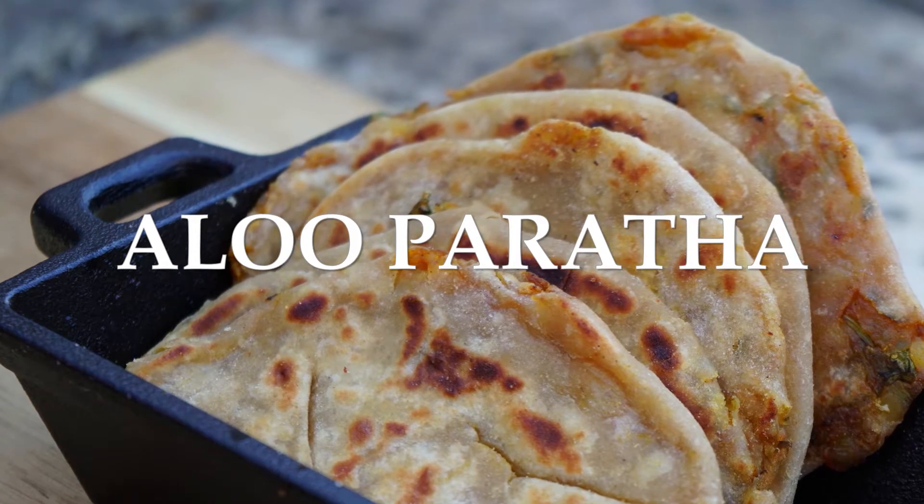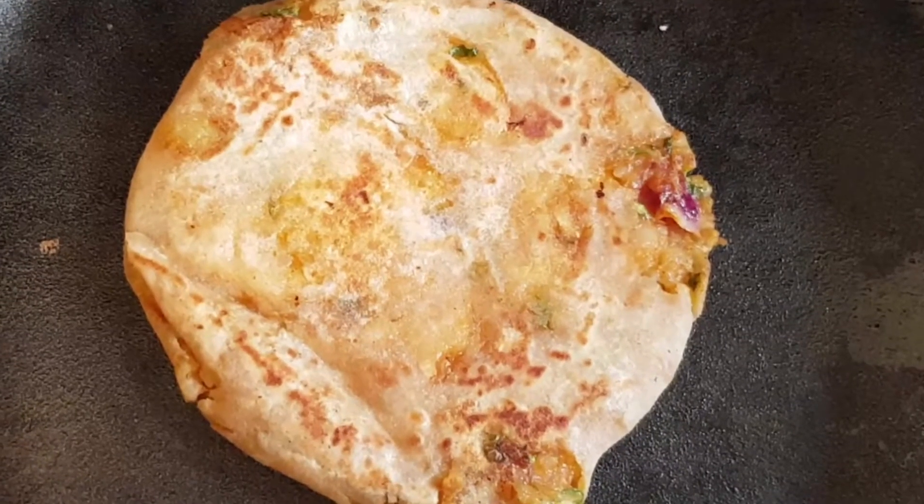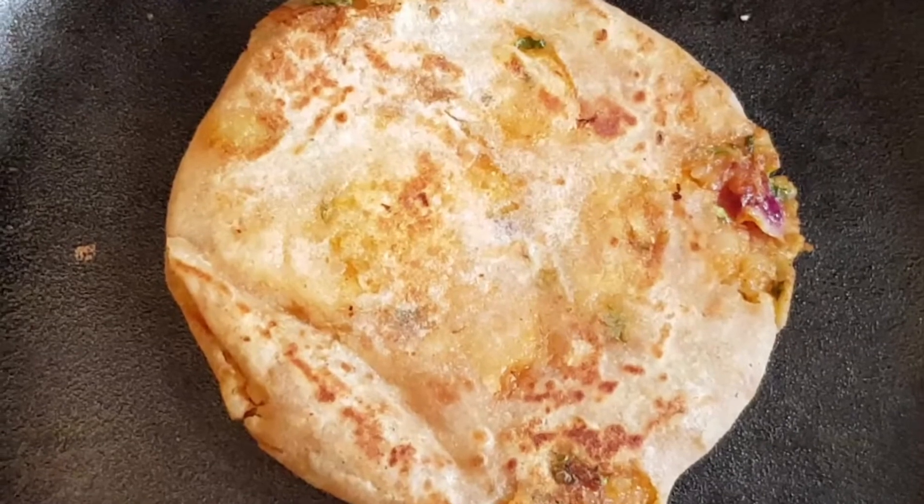Also, this is a two-in-one recipe. We will be showing you how to make aloo paratha and a mystery side dish.